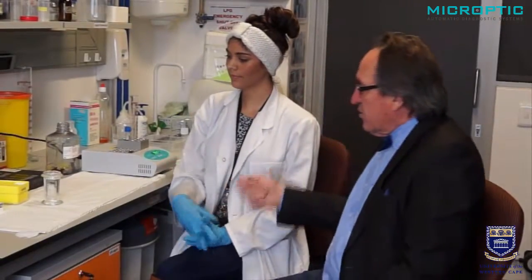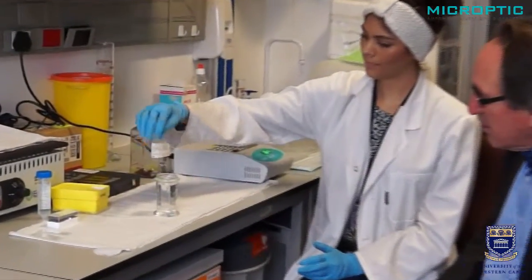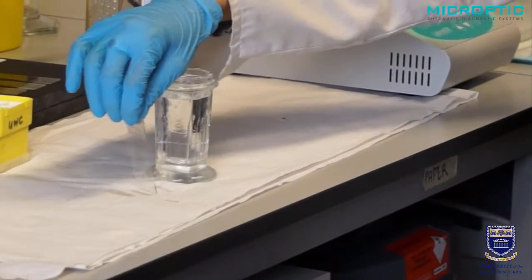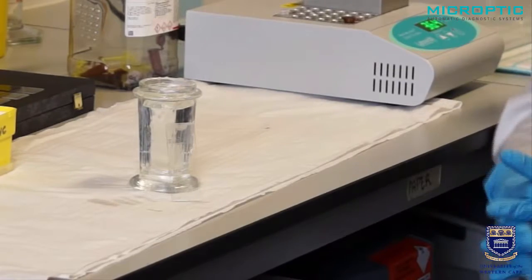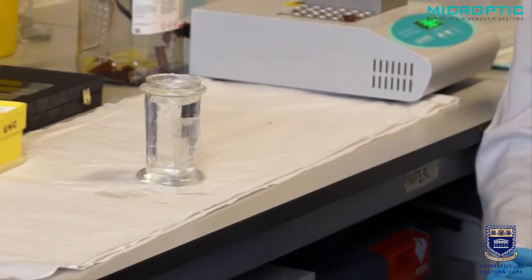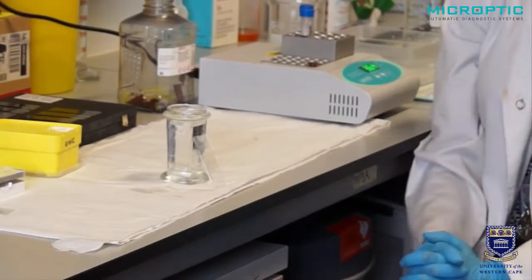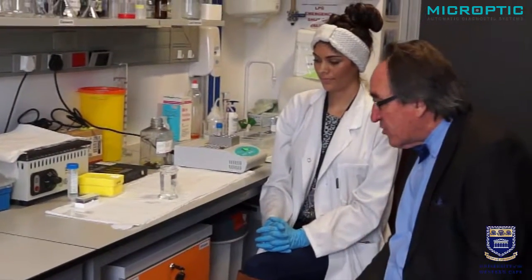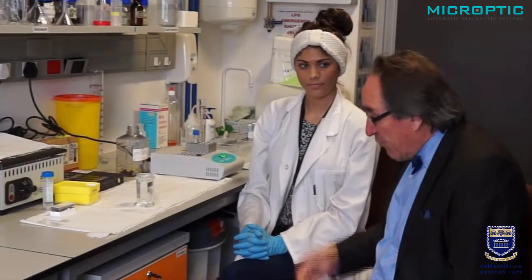Fixation is now complete. We've taken the Copland jar out of the fridge. We remove the slide carefully, drip dry it, and make sure all the alcohol runs off. We put it at about 40 to 60 degrees for it to completely dry. The next part will involve the staining for the acrosome. And also, if there is no acrosome, we need a counter stain as well.